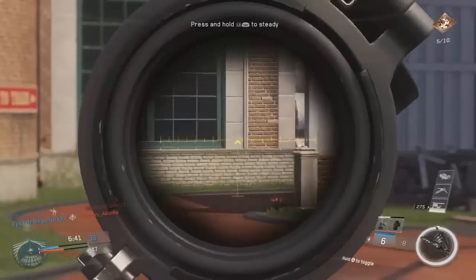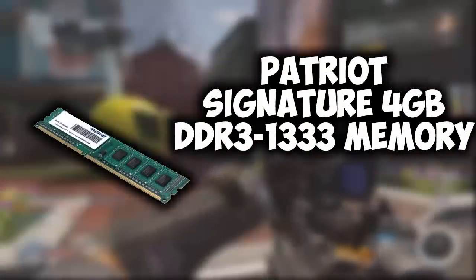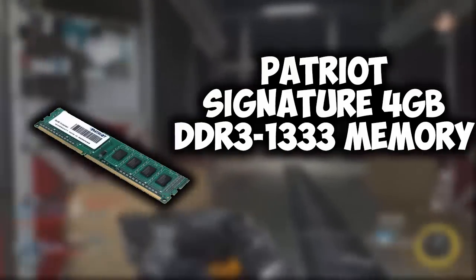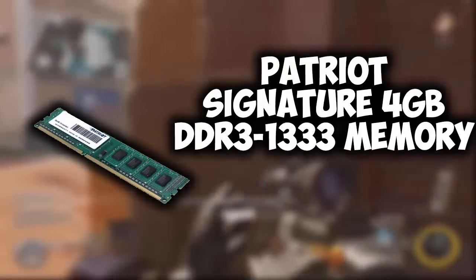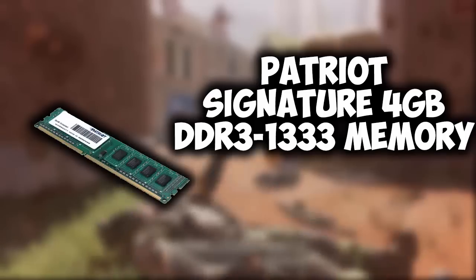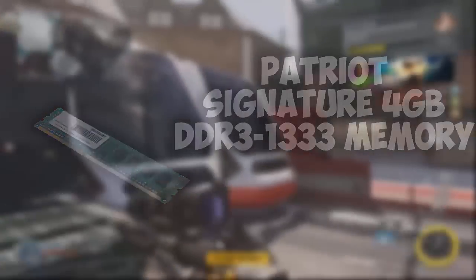For our memory, we're using the Patriot Signature 4GB DDR3 1333 MHz memory. 4GB is just enough for gaming — most games don't take more than that to run fine. With this build you should be able to play most games at 1080p and possibly 1440p, depending on the game.